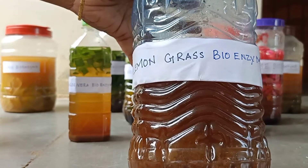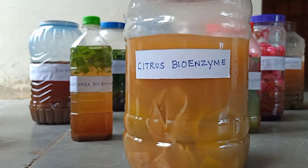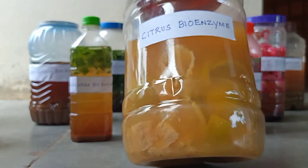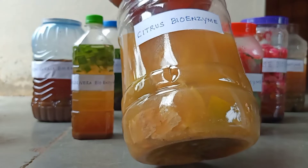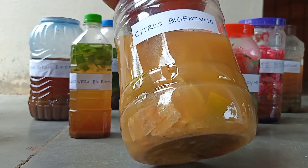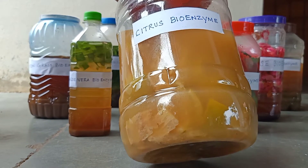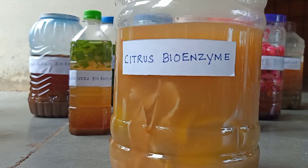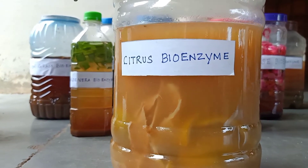We can also use lemongrass bioenzyme as pesticides for plants. This is citric bioenzyme. It is one of the most important bioenzymes — we can use it for all cleaning purposes, as a preservative for eco-friendly products, and it is also used as a good fertilizer and pesticides for plants. We can mix any type of citrus peels like lemon peels, orange peels, or lime peels. It is also used as a detergent by mixing soap nut pods and citric bioenzyme for clothes washing.